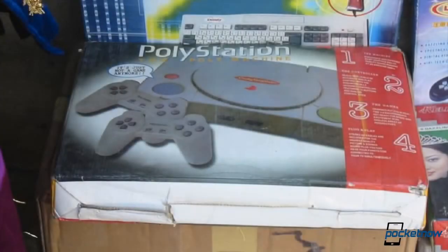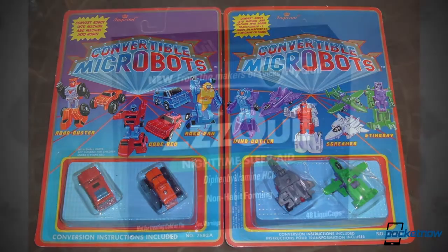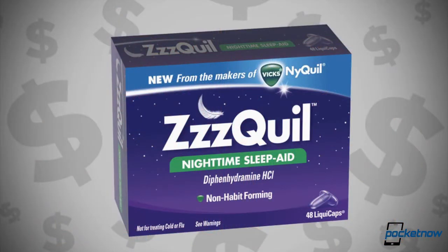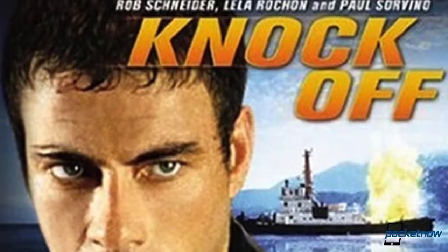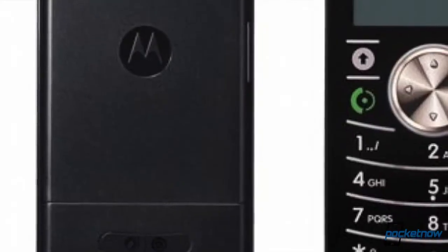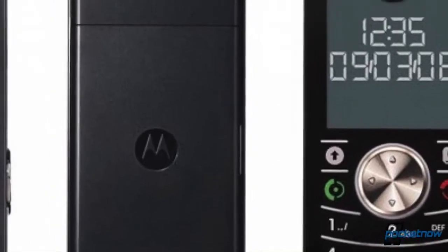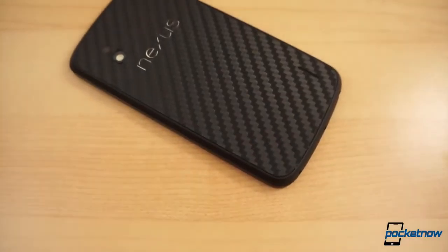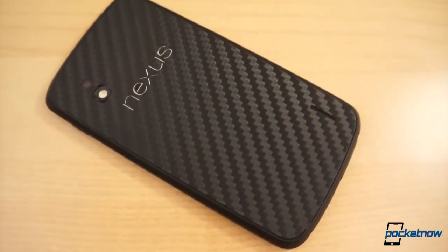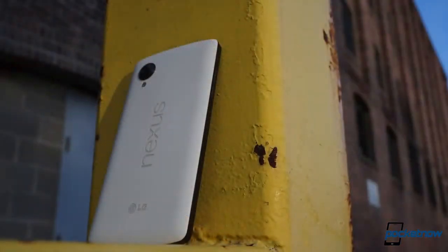Typically, getting the cheap version of an awesome product comes with a fair amount of disappointment. We've all been victims of penny-wise, pound-foolish thinking at least once, and we've usually paid the price in terms of quality. So when a company rolls out a mobile phone that's incredibly cheap, you might expect that it's also pretty bare-bones, or at least loaded down with compromise. That was arguably the case with last year's Nexus 4, but does it remain true on Google's newest pure Android flagship?